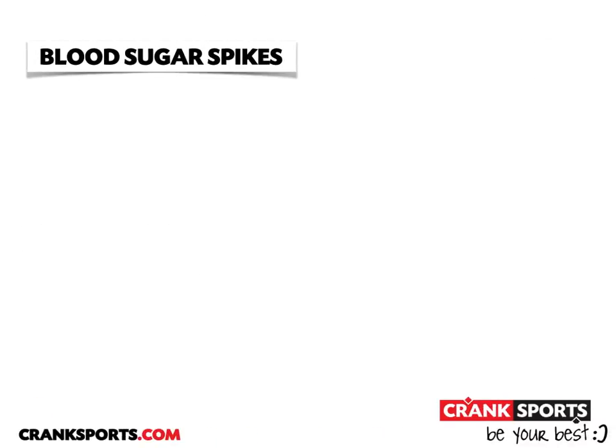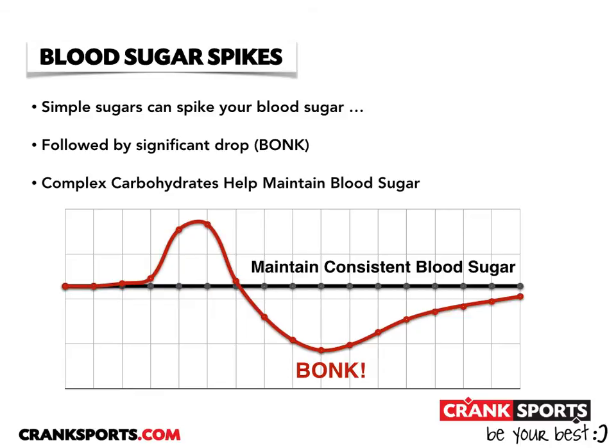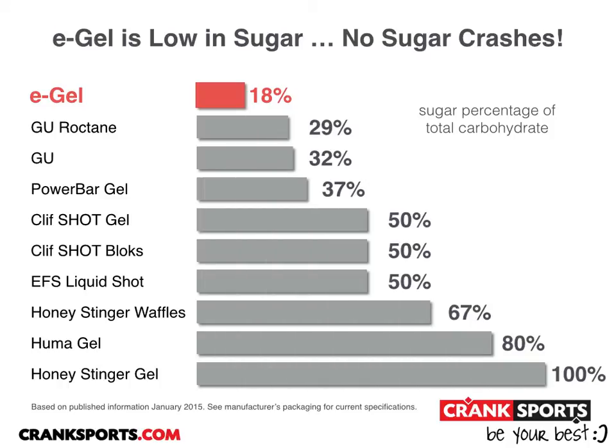The other thing you need to consider while working out is avoiding blood sugar spikes. When you consume simple sugars, this can spike your blood sugar, often followed by a significant drop, also known as a bonk. Using complex carbohydrates instead of simple sugars can maintain your blood sugar. E-gel only has 18% simple sugar, where competitors have anywhere from 30% all the way up to 100% simple sugar.